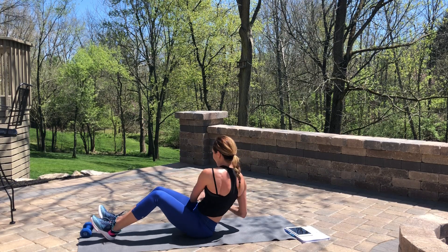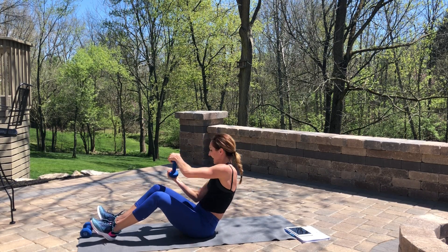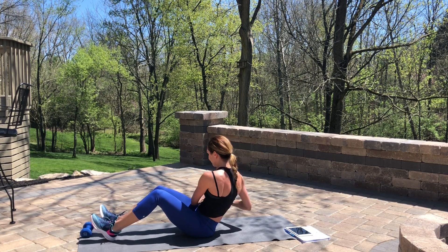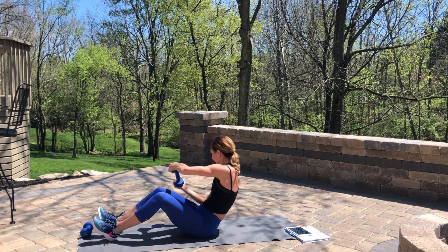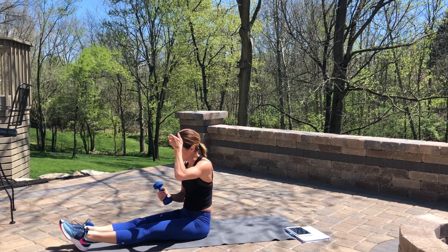Give me four more each side. Here's one, two — keep that little sweep going — three, last four. Excellent work, guys. Let's get it done. Last time through, last move.